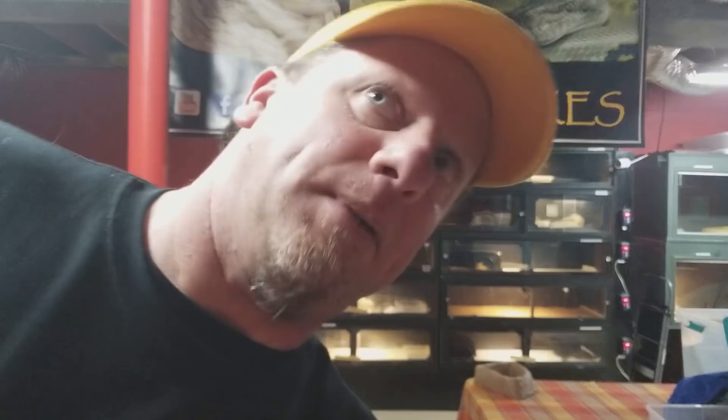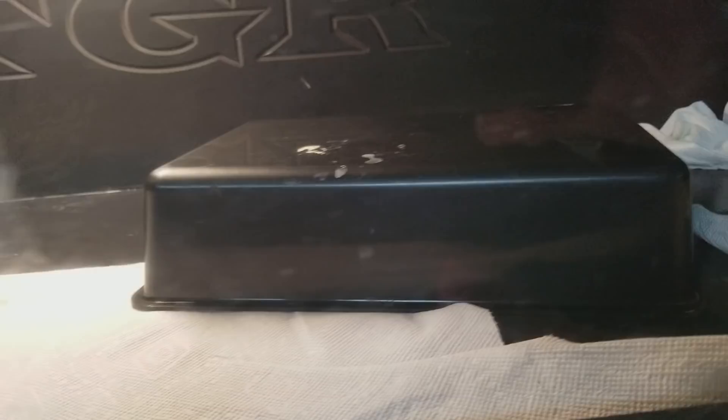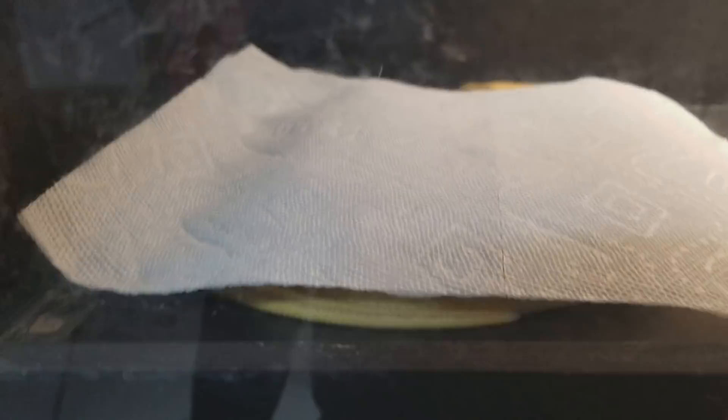I'm going to go behind the scenes. First of all, here we have a six-foot titanium super tiger that is in a four-foot enclosure. He's six foot in a four foot. What does he do? He hides. I have a hide for him in here, but he chooses paper towels. That snake has no problems — I can slide this glass open, reach right in there, and take him out. He feels secure because he is able to hide.